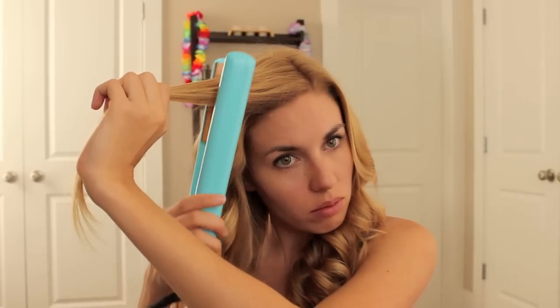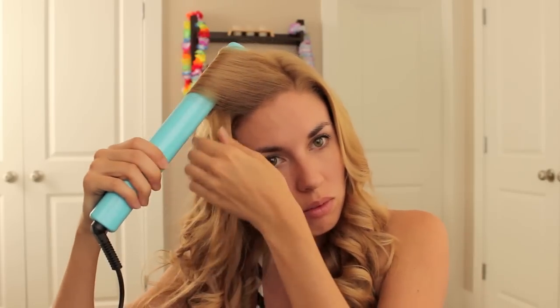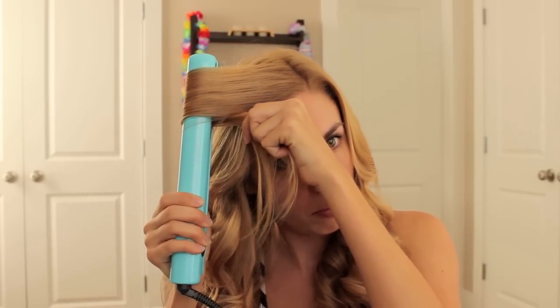For the bangs section, do the very same thing — twist that hair away from your face, then grab the hair and pull it through slowly.